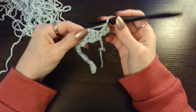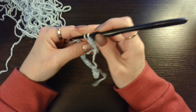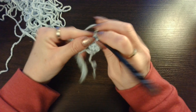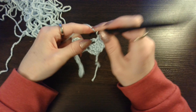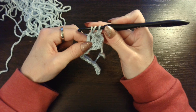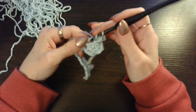Now you are going to skip over these 3 double crochets. And in this chain 3 space, you are going to work your single crochet. Chain 3. And then 3 double crochets back into that same chain 3 space. Yarn over, insert your hook, pull up that loop. 3 loops on your hook. Yarn over, pull through 2. Yarn over, pull through 2. And you are going to do that 2 more times.